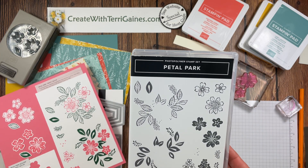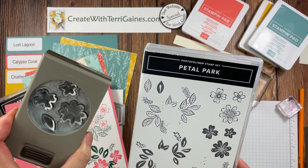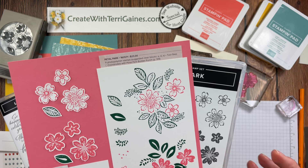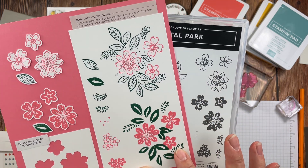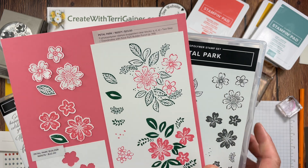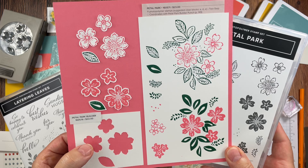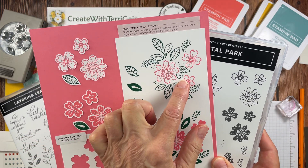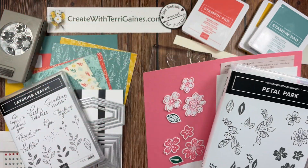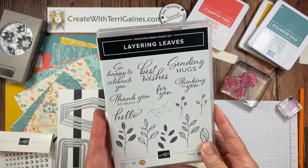Before I share the cards, I want to talk about the product I use to decorate the cards. I use the Petal Park Stamp Set by Stampin' Up and the coordinating punch. You get some outline images that you can stamp and color in, and bold images that you can stamp with color ink. Both make beautiful projects, or you can use the two together. The punch will punch out three flowers and a leaf.